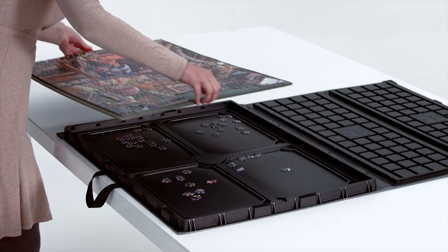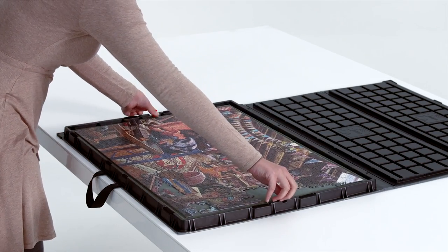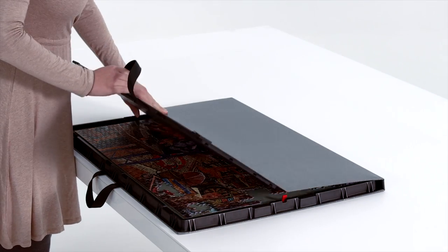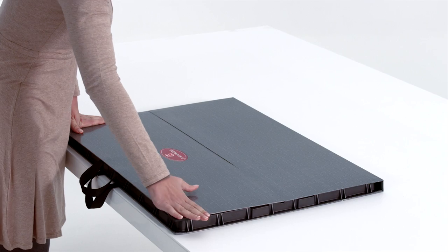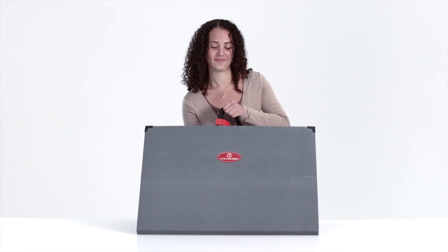Ready to store your puzzle? Simply put the puzzle board back in the Porta Puzzle. Close the lid securely using the Velcro fastening strips. You can now store and transport the Porta Puzzle Pro and keep your partly completed jigsaw puzzle safe.